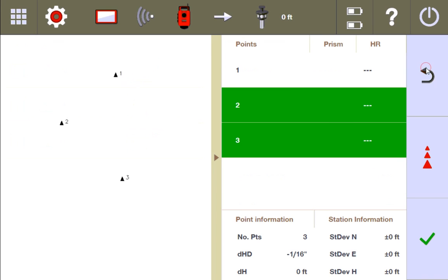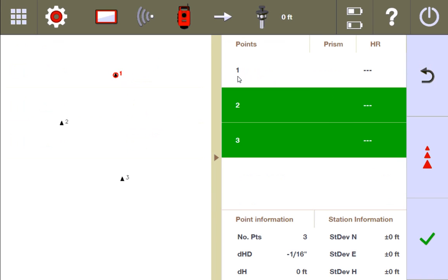Let me go back and remeasure point one. I have my prism on point one and I'm going to purposely move it off that point and make a mismeasurement by about an inch. I moved it off the point by about an inch and I'm going to remeasure it.